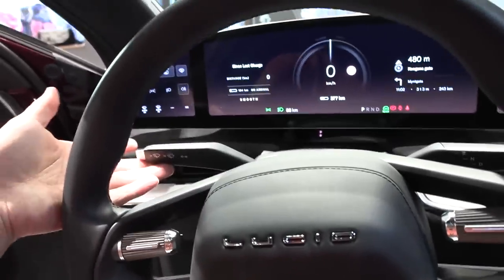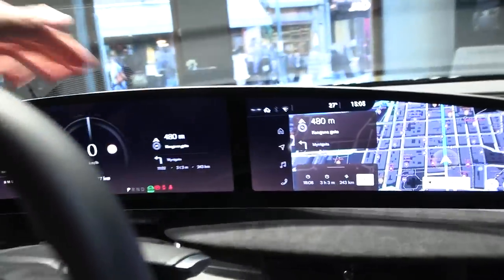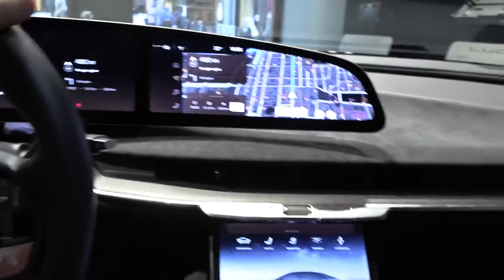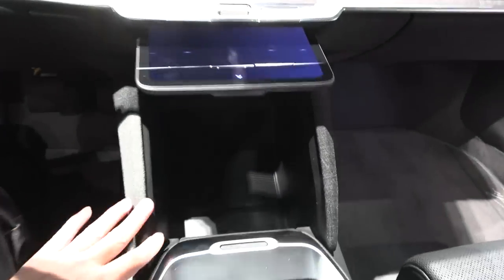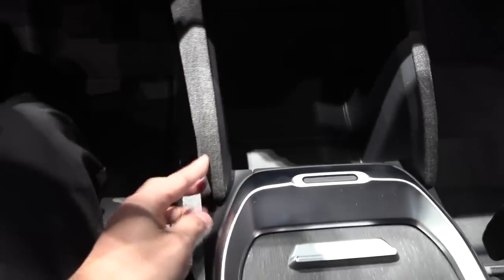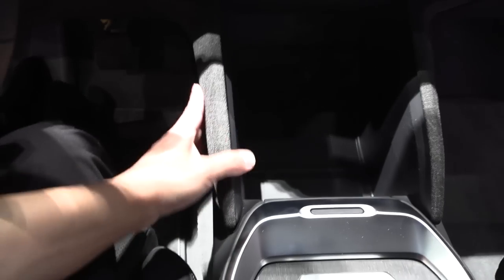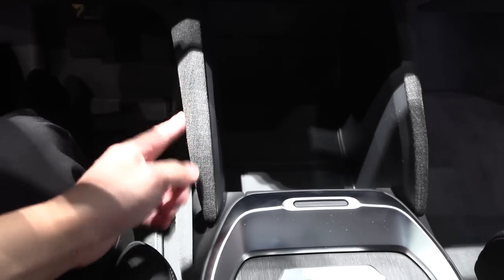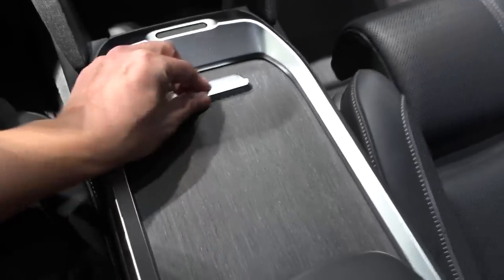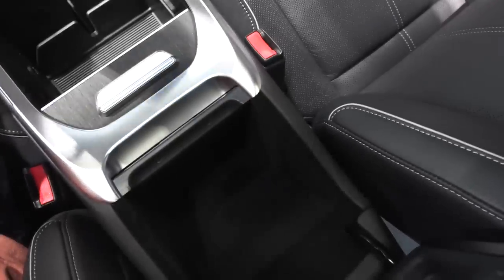Inside we have a round steering wheel and stalks. Interesting placement on the controls. We have a screen here and you can swipe to open up the center section, so there's lots of space in the middle. There's also a textile surface, similar to Volvo, and you can have this in many different trim levels. The center console has lots of space, and overall it feels quite spacious.